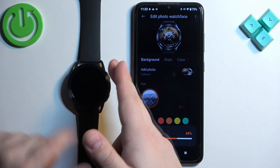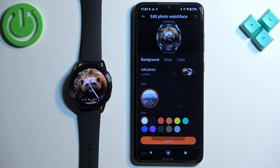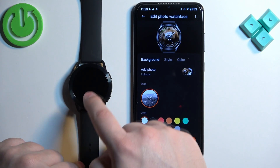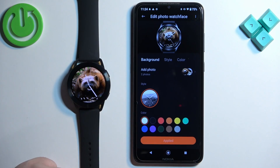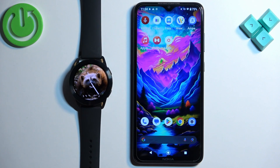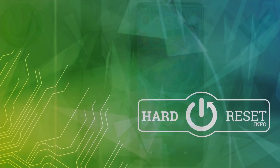Once you're done, tap on Apply and the settings will be applied and saved — the watch face will be applied to your watch. If you have multiple pictures selected, you can tap on the current watch face to flip between them. And that's how you set an image as a watch face on this watch. Thank you for watching — if you found this video helpful, please consider subscribing to our channel and leaving a like.